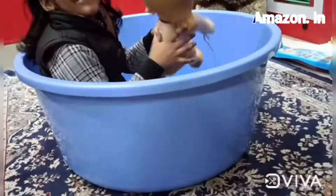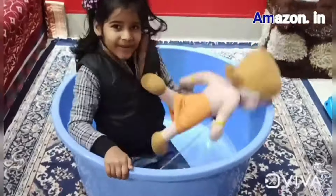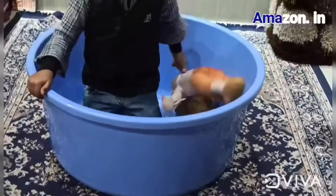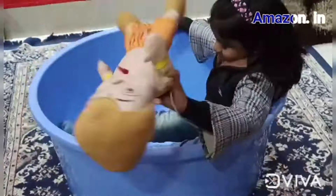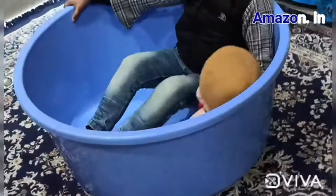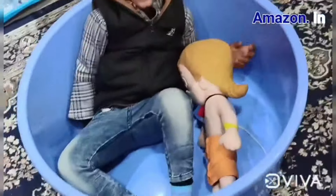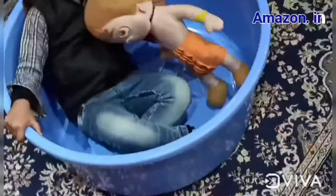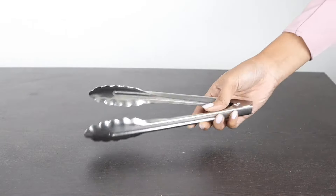It is a very big multi-purpose tub — actually a bathroom tub that you can use for multiple purposes including in the kitchen. It is 110 liters capacity. It is made of hard, strong, and durable plastic that is easy to hold and lift with a comfortable grip. This product is a little pricey, but the capacity is very large and it is very difficult to find one like this. It is pure stainless steel.